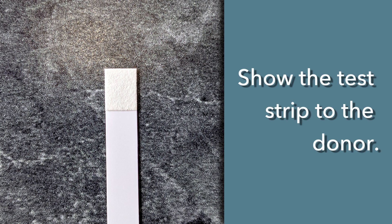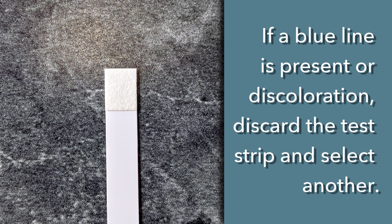A faint shadow of a line may be seen. This is acceptable as long as the line is not blue. Show the strip to the donor. If a blue line is present or if there is discoloration on the test strip, discard the test strip and select another.